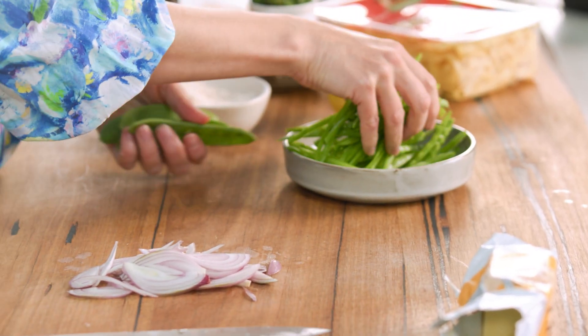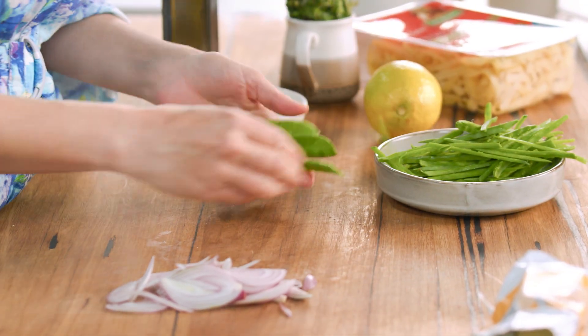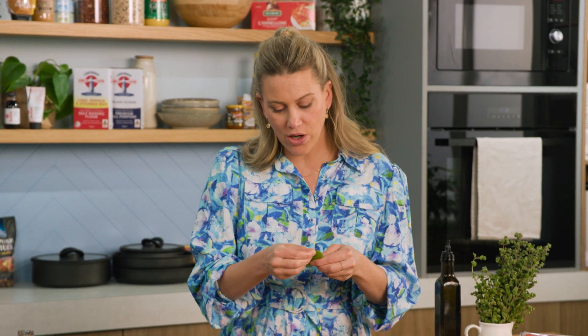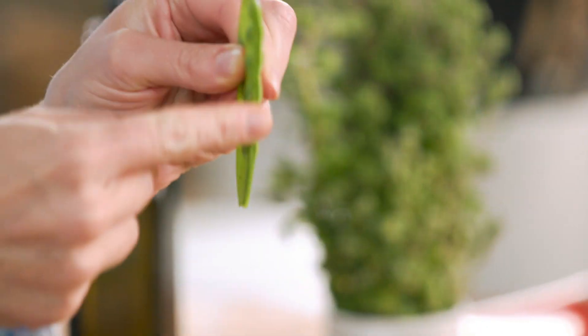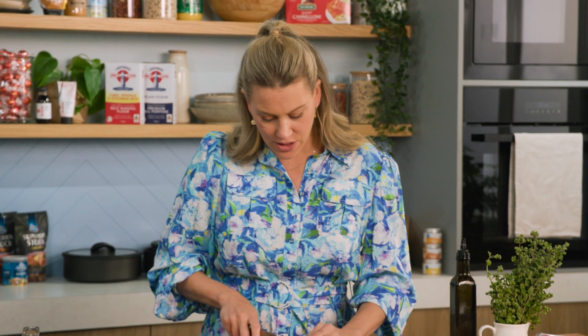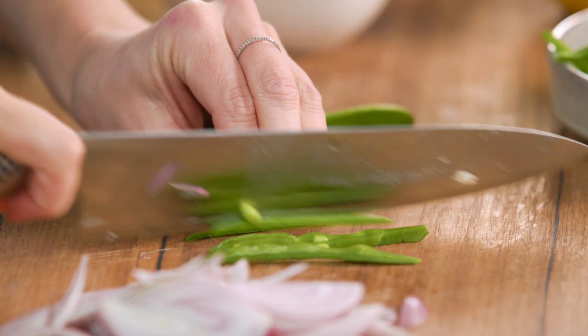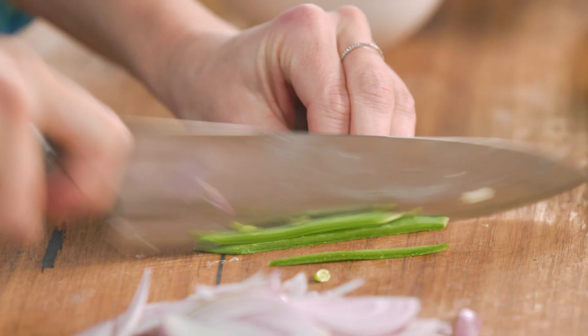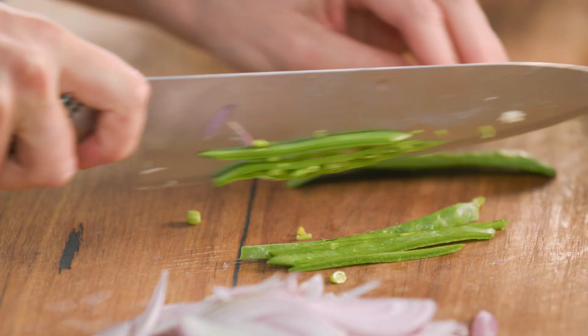While I'm slicing I'll also get onto my snow peas. I've already given myself a bit of a head start, but what you want to do is top and tail your snow peas. You'll notice there's a little stringy part on the straight end — you also want to remove that because it's not very edible at all. Then just with a knife, thinly slice them into four or five pieces. These cooked in butter are just so delicious, so make them a hero in your next pasta like this one.